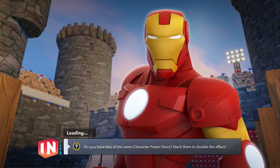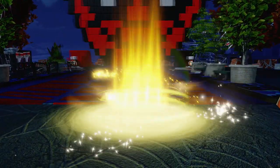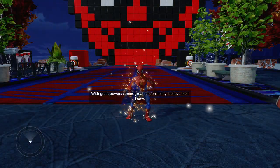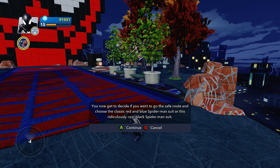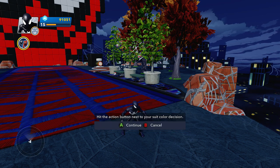Let's go and try this out. Here we go, kids, boys and girls, ladies and gentlemen. Hi there, I'm your friendly neighborhood Spider-Man. All right, you now get to choose — do you want to go the safe route and choose the classic red and blue Spider-Man, or this ridiculous cool black spider suit? How is that ridiculous? Hit the action button next to your suit color decision.